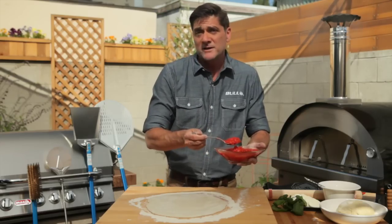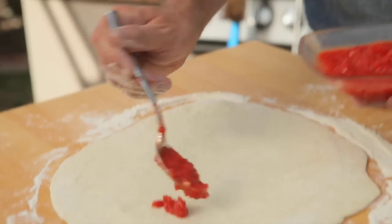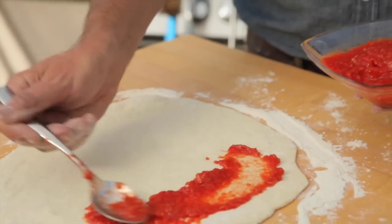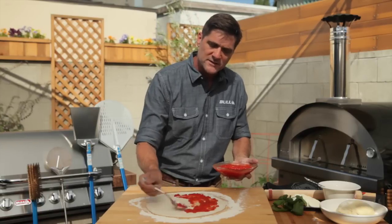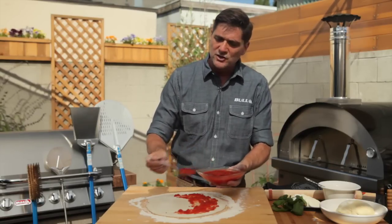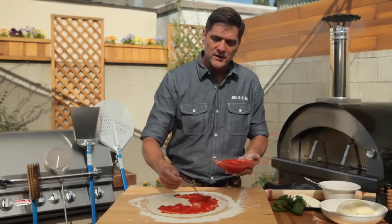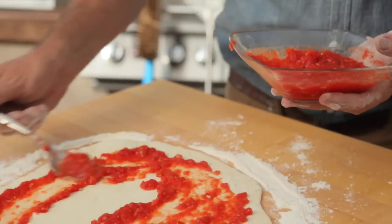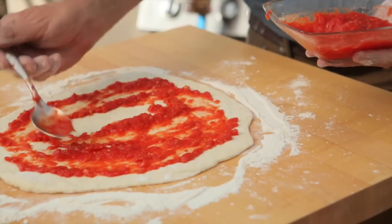We've got this rolled out and we're going to put the marinara on. You can also use barbecue sauce, alfredo sauce, pesto, or whatever floats your boat — I've done it with curry sauce before. Take the marinara and spread it around, leaving about an inch border along the outside of the pizza. The thing with getting these pizzas in and out of the oven is you don't want to load it down with toppings, so even if you dig on the meat lovers special, you might still want to go easy.